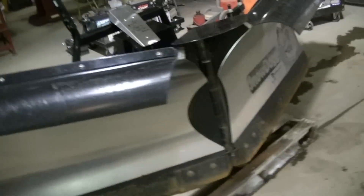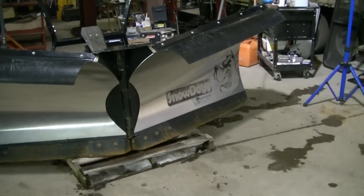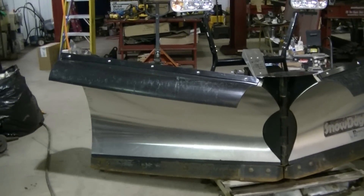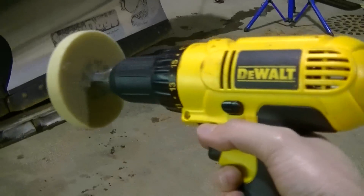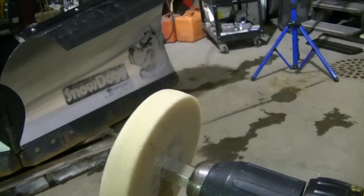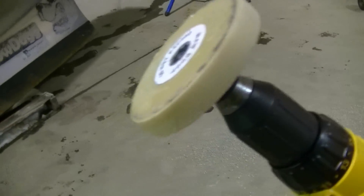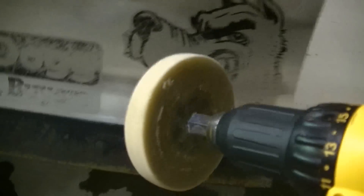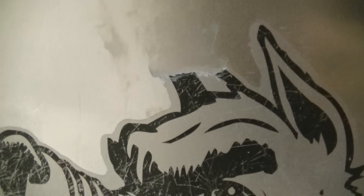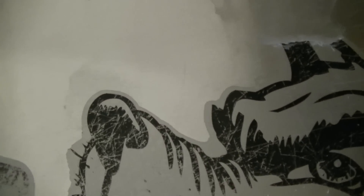That's it for now. I'm gonna get that ugly Snow Dog sticker off there, paint the deflectors, and it should be a pretty good-looking plow. Here's the eraser wheel I'm gonna use to take the sticker off — it's basically like a big eraser on a wheel. You run it and it pretty much just peels the sticker off. It works pretty good, but this is a pretty tough sticker and it's gonna come off hard. It's so ugly and worn out that I really don't even want it on there.